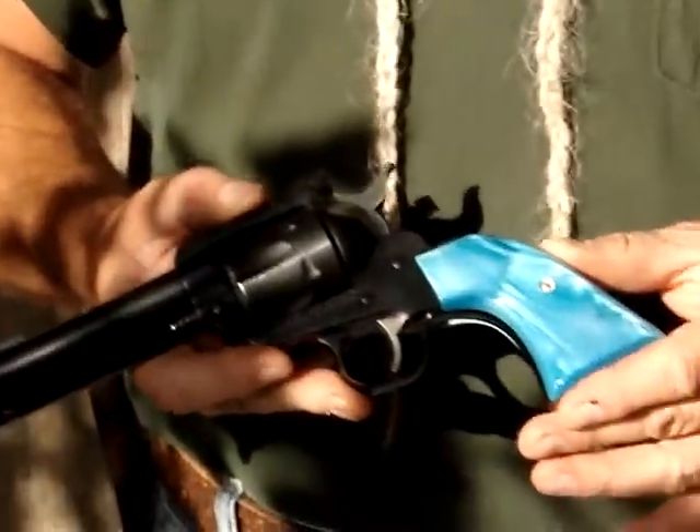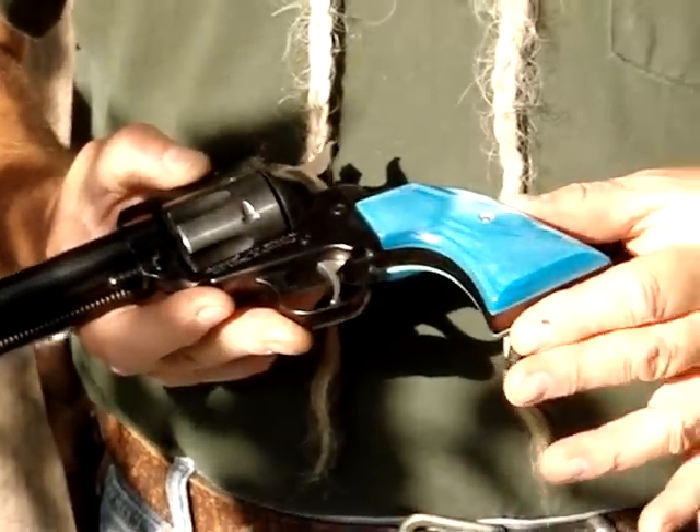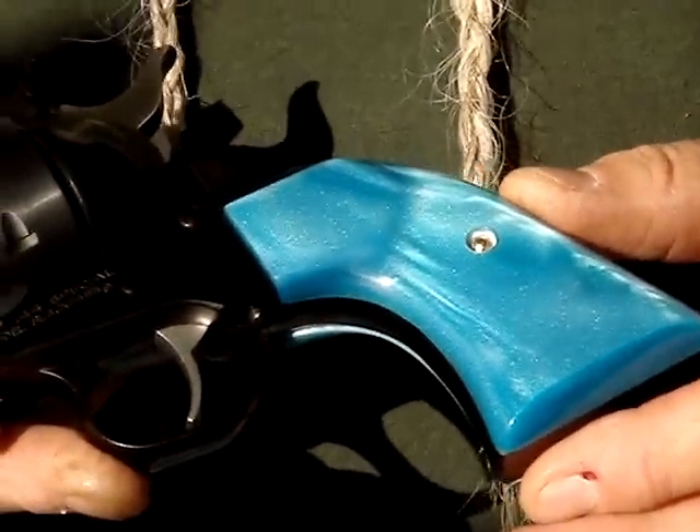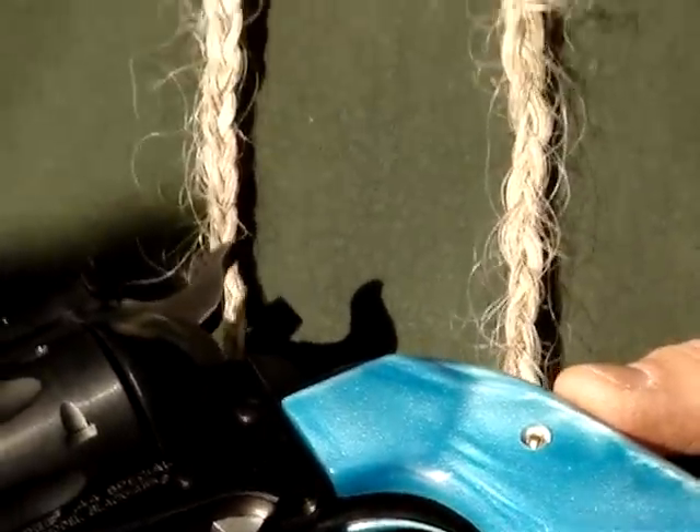Today we're looking at some colorful handgun grips — some Eagle Grips. I spoke to Raj at Eagle Grips three or four weeks ago about these, and right off the bat I thought ninety percent of the people probably aren't going to want them, but some people will, and a lot of people like to dress up a gun.